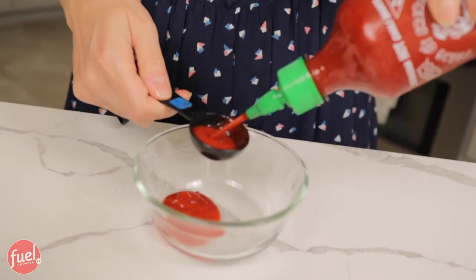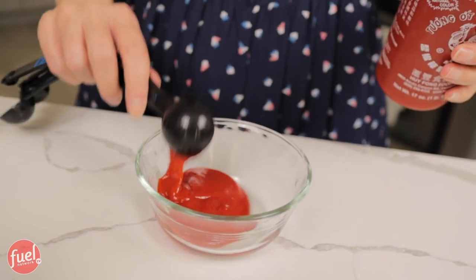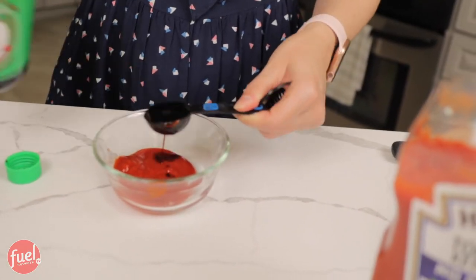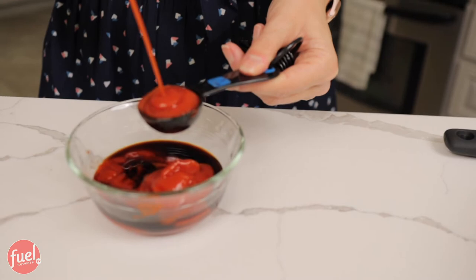While the bell peppers are cooking, let's make the sauce. I almost forgot — sriracha is also in the sauce, and we're using three teaspoons of it. One tablespoon of soy sauce goes in next, then three tablespoons of no-sugar-added ketchup, and one tablespoon of Worcestershire sauce. Now to mix it up — oh, that smells so good. The Worcestershire, the soy sauce, the sriracha, and the ketchup — this is going to be so good.